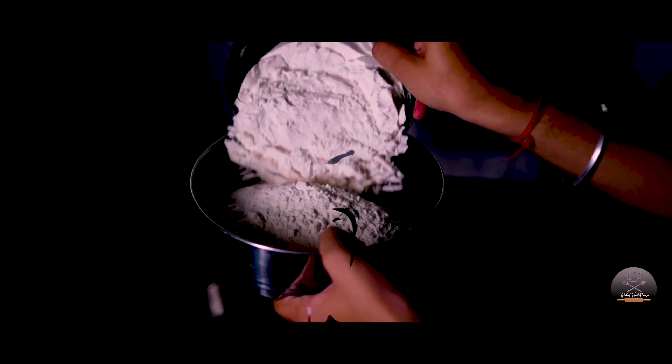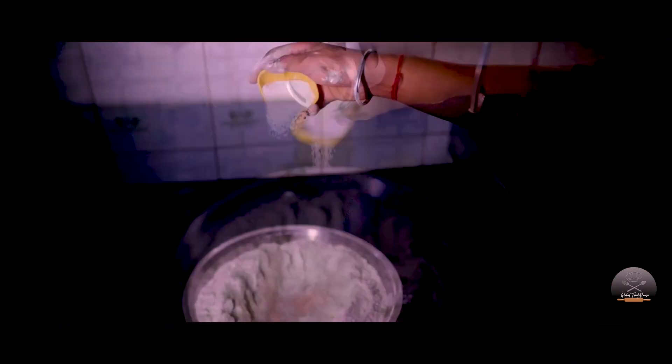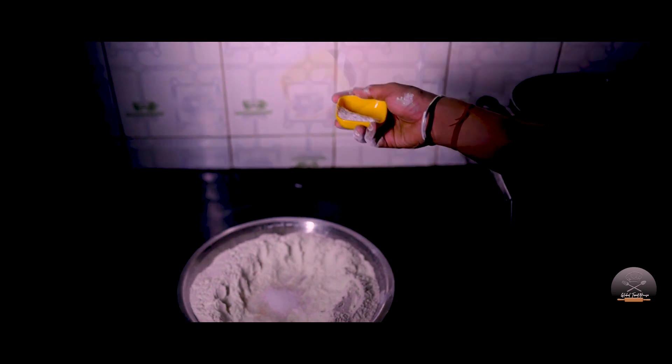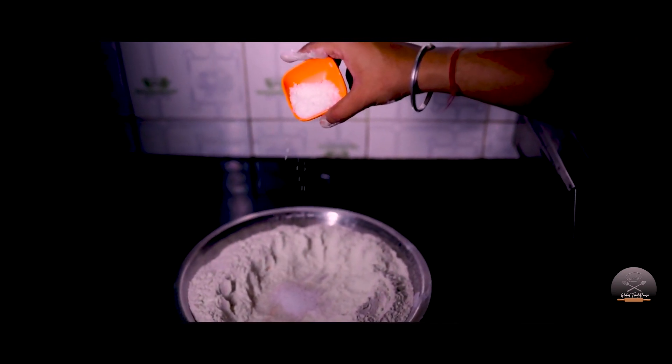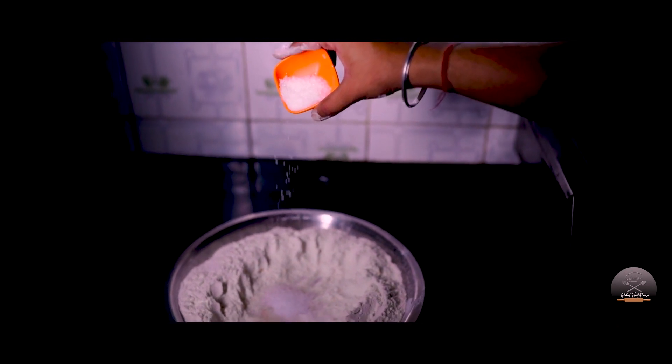I'm gonna add 400g of the meat. We'll add yeast. We'll add sugar, salt. I'm gonna add sugar to the taste.